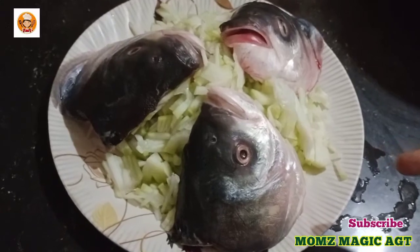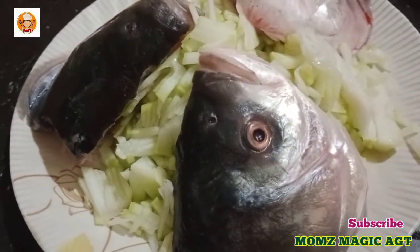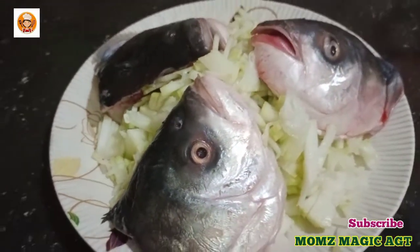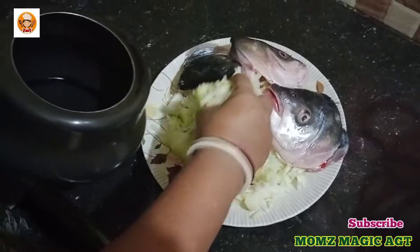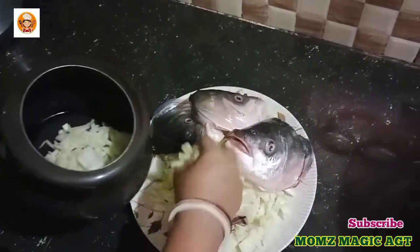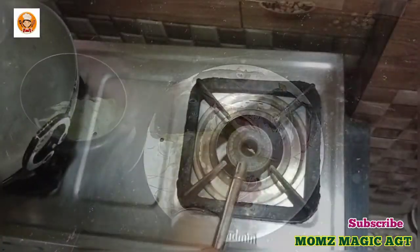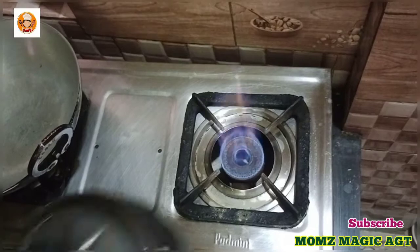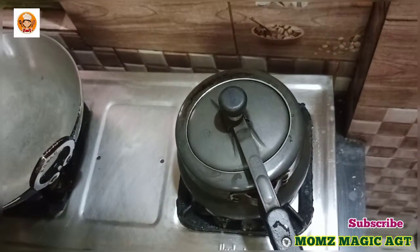I am going to tell you how the pressure goes through the pan. With a full pressure cooker, I will give a couple of pressure cooker. Let's keep the pressure cooker.